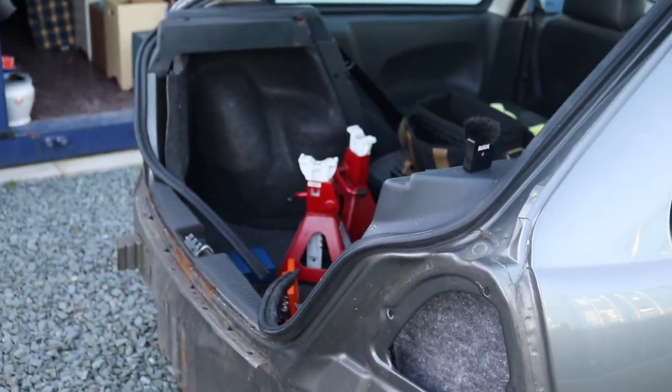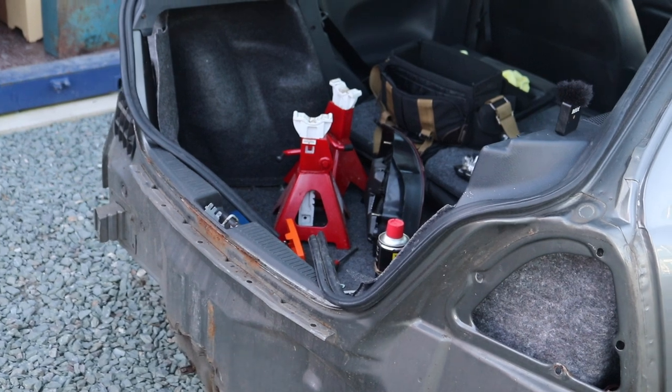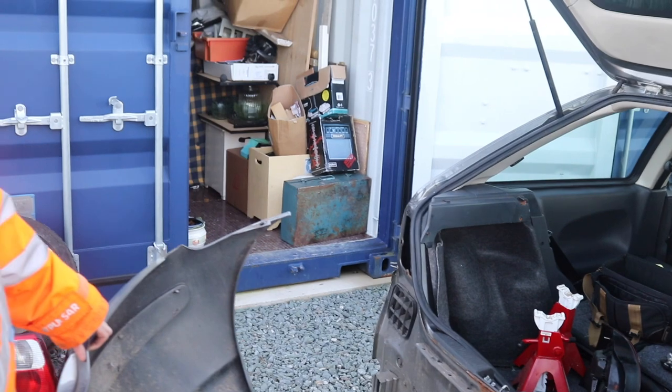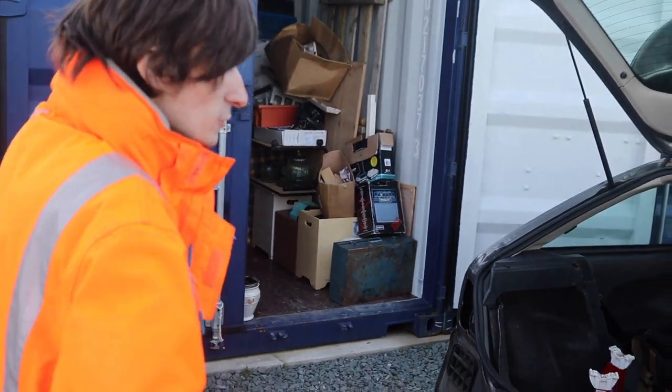I think we'll hang this back on because we've only got two hours of light left — get it all bolted back up, put the new lights in, and Bob's your uncle. So we'll get it fitted without me dropping it.